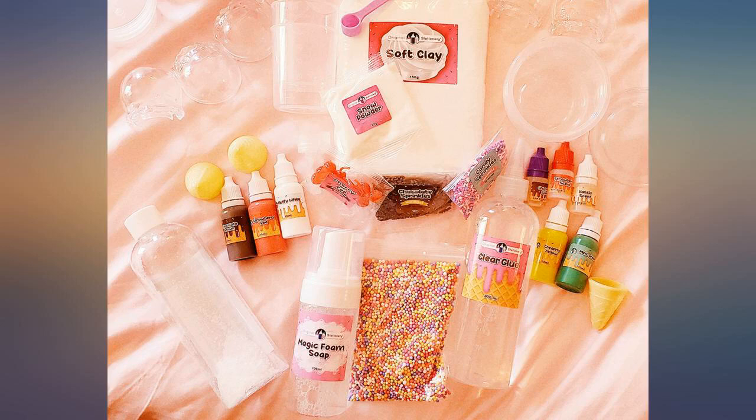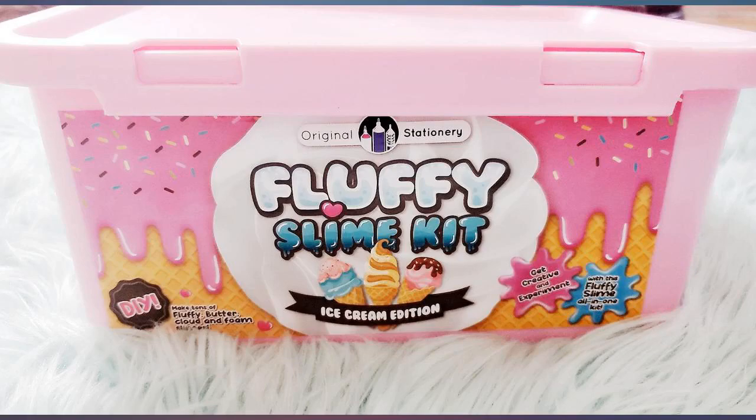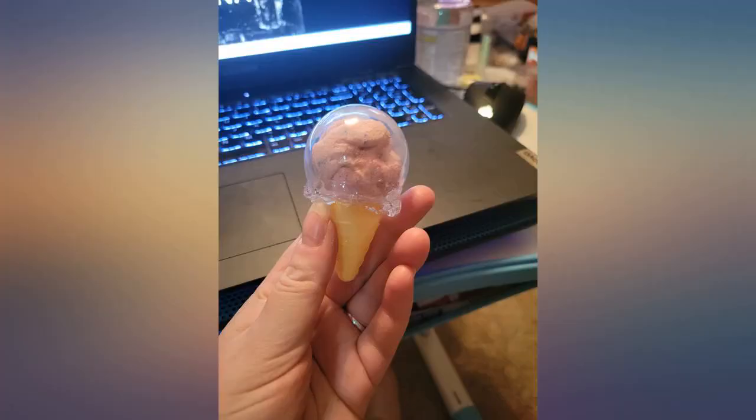The little colored ball sprinkles expand in the slime, so don't overdo it, as it gets messy and the pieces fall out when stretched.